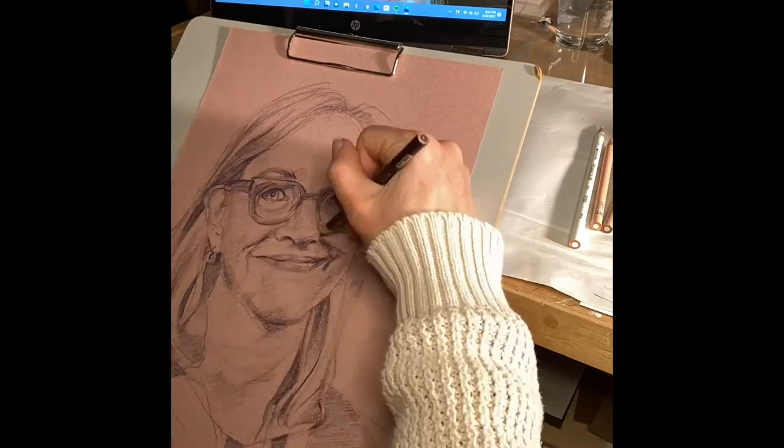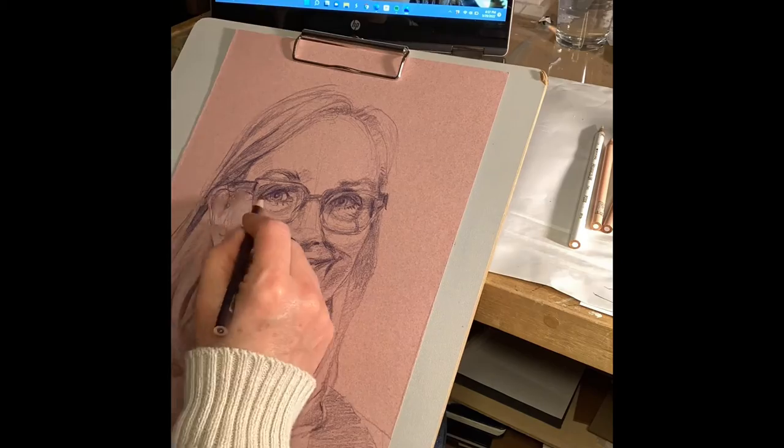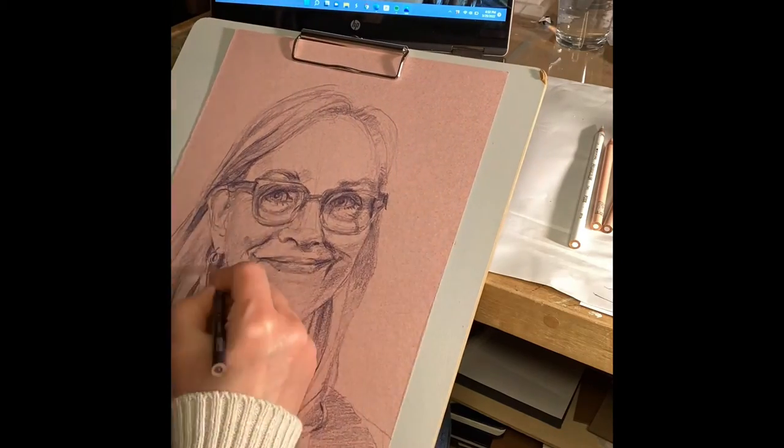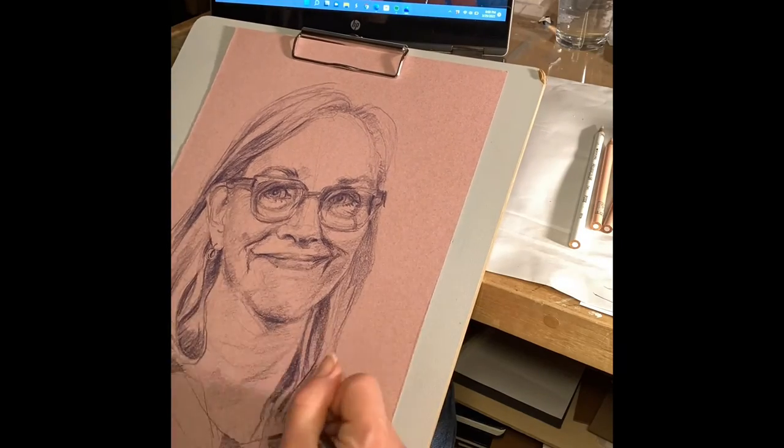I just keep going over it and then taking a step back and looking at it and squinting my eyes at the photo to see if my values are where they should be. And I feel like these are pretty much going in the right direction.